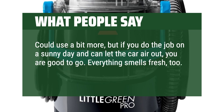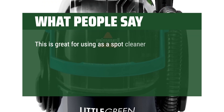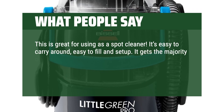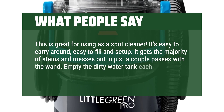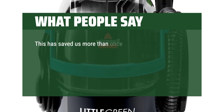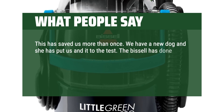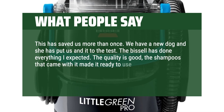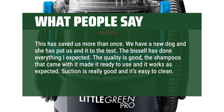Everything smells fresh, too. Definitely would recommend. This is great for using as a spot cleaner. It's easy to carry around, easy to fill and set up. It gets the majority of stains and messes out in just a couple passes with the wand. Empty the dirty water tank each time after use and you'll be in good shape. This has saved us more than once. We have a new dog and she has put us and it to the test. The Bissell has done everything I expected. The quality is good, the shampoos that came with it made it ready to use and it works as expected. Suction is really good and it's easy to clean. Highly recommended.